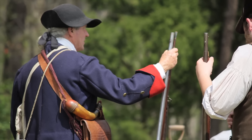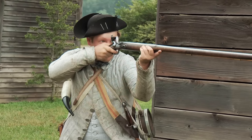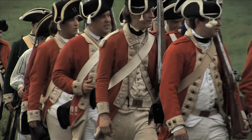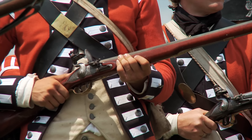The most common guns of the American Revolution were large caliber, smoothbore, and flintlock muskets. In the British Army, the firearm of choice was the British Army land-patterned musket, which is known by its nickname the Brown Bess.